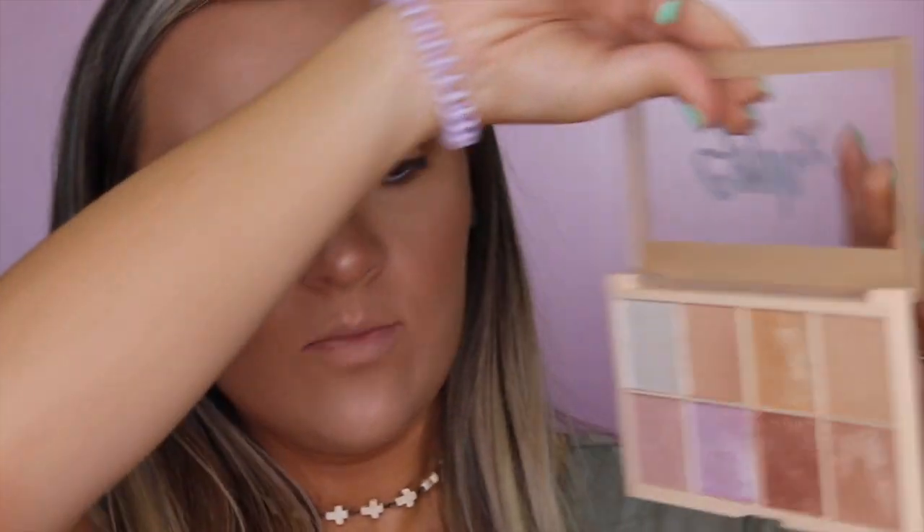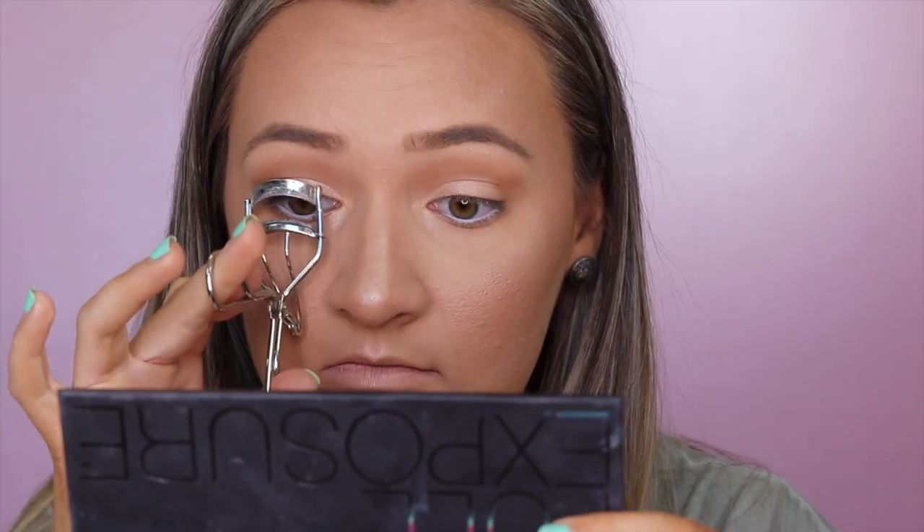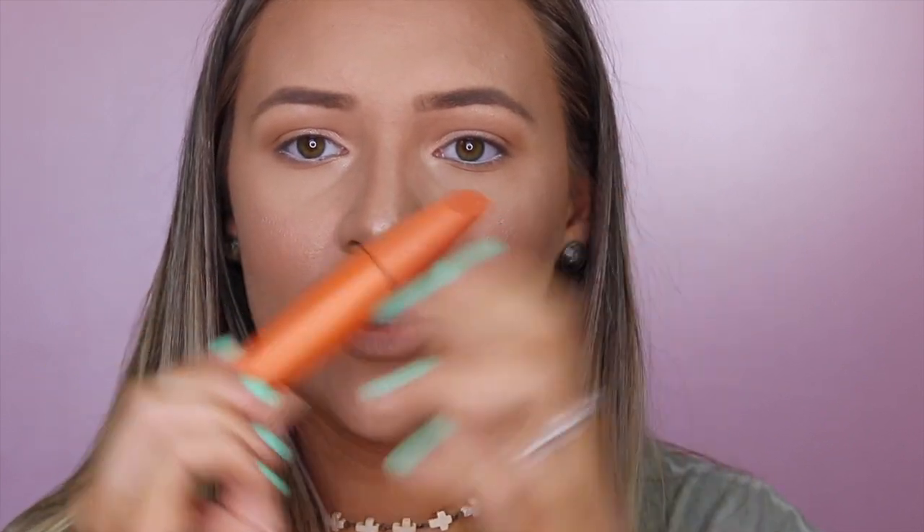I'm going back in with the highlighter palette, mixing two shades with my Morphe M124 brush — the same one I used for my eyelids — to highlight the brow bone. Then I'll use my lash curler and curl my lashes to get them ready for mascara. For mascara I'm going to use my favorite drugstore mascara: the CoverGirl LashBlast Volume. I love this one — and I also love the purple version. I've run out of that one though so I'm using this, and I love it as well.